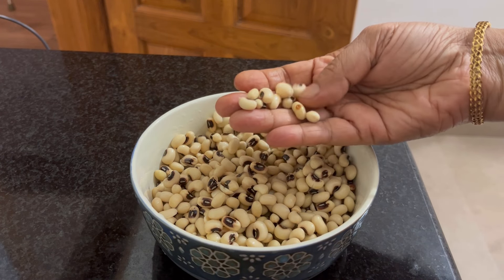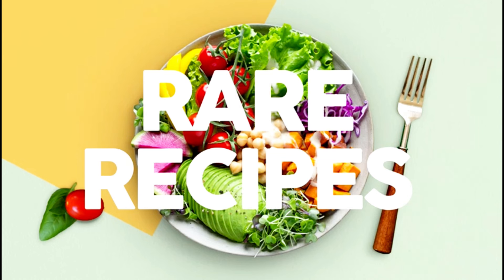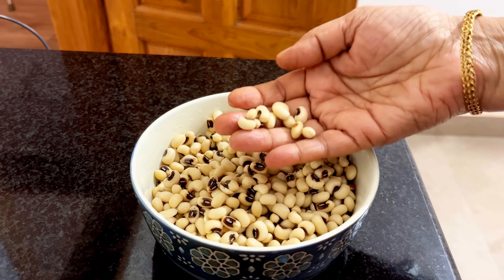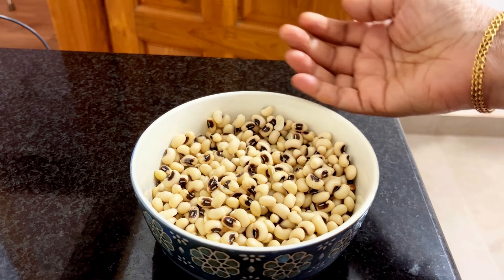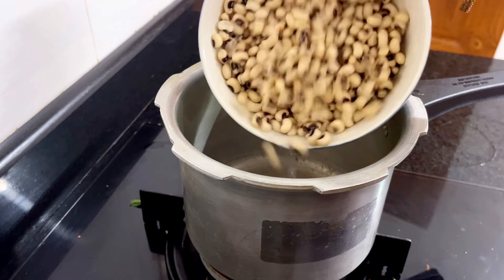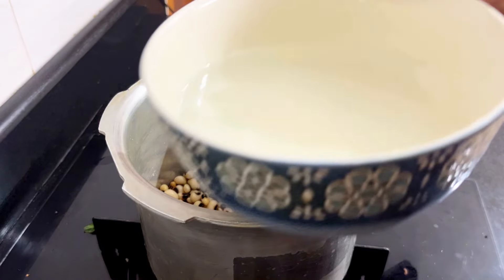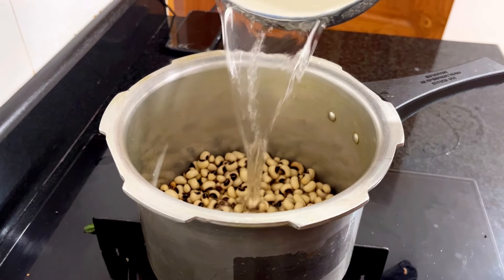Let's take a look at the one-bear. Now let's take a look at the cookers. You can't take a look at the cookers.